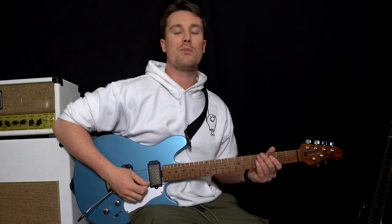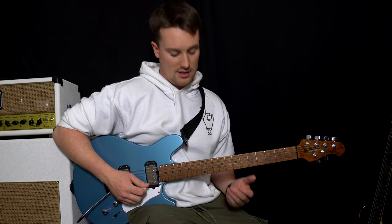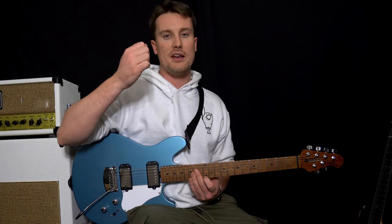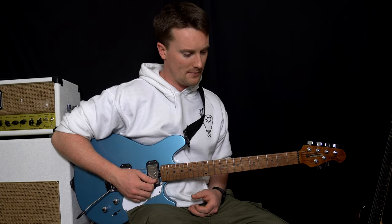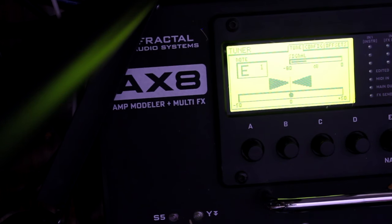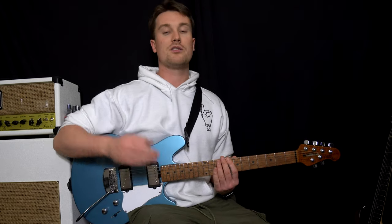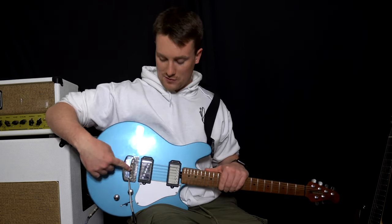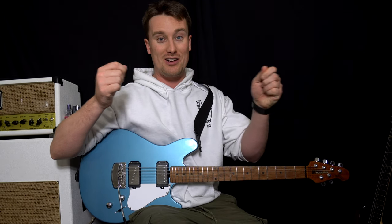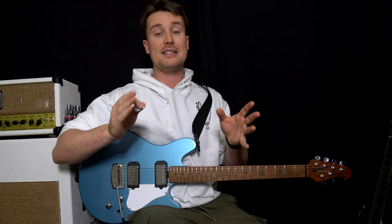What you need to do is play an open string — let's say the thinnest string — then play the 12th fret. Use the same amount of picking pressure, because if you pick too hard it might tend to go a little bit sharp. We've got an open E string — that's in tune. Now the 12th fret — that's in tune too. Intonation is about how long those strings actually are. If the 12th fret is too sharp or too flat, you need to move the saddle to make the string longer or shorter.